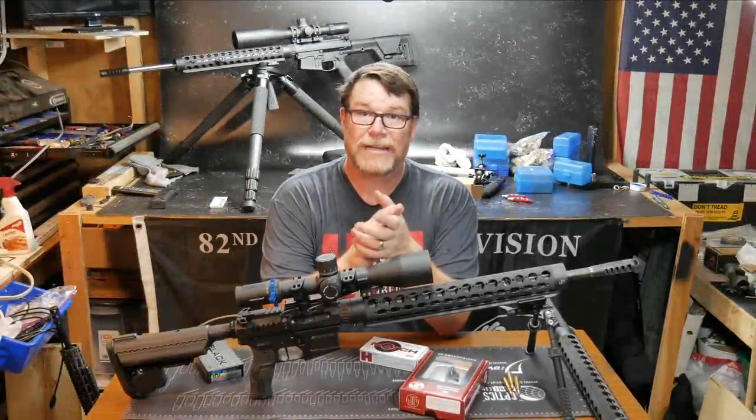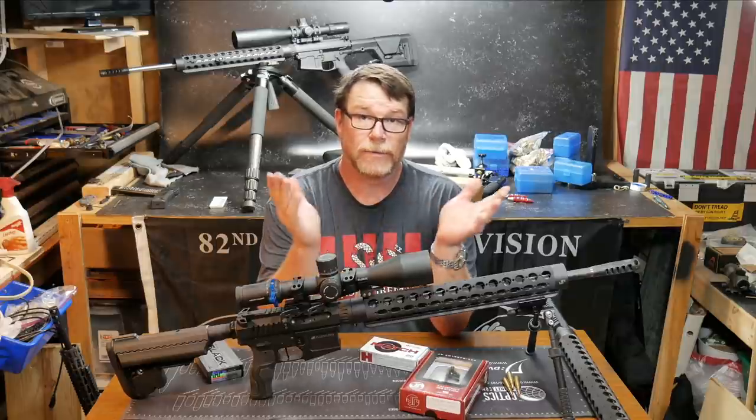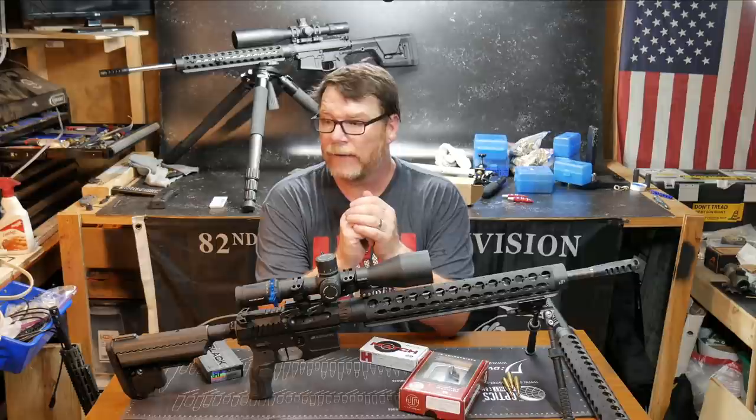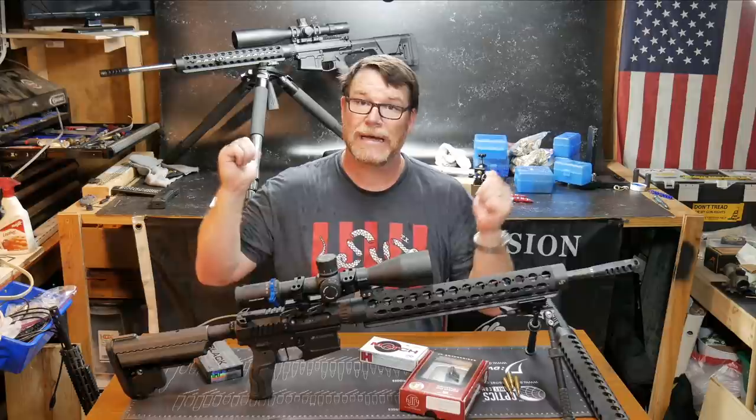Alright guys, Kittleboy32 here. Check it out. So we're sitting out here in the Freedom Shack. If you follow the channel, you know this is where I do a lot of assembly and put things together and we have a lot of fun. I do all my reloading over there, all the assembly over there. We do tabletop reviews right behind me.